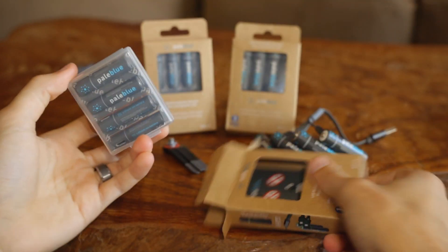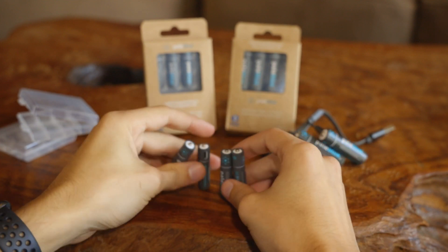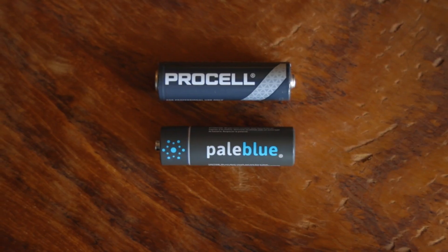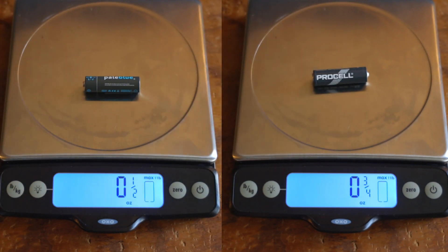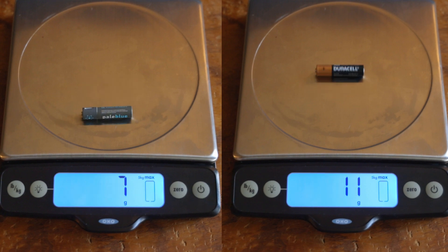Now, the AAA batteries come in the same packaging and are almost identical, but they don't feel as high of quality. I noticed that the cap covers could rotate and cover up the charging port. I'm not going to waste time on dimensions, as they are identical to their counterparts they are replacing. The weight of the lithium battery is less than a normal alkaline by about 30% for the AAs and about 45% for the AAAs.